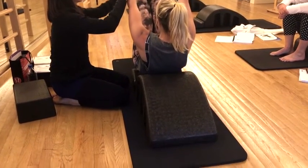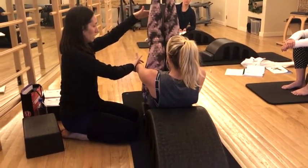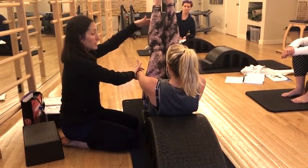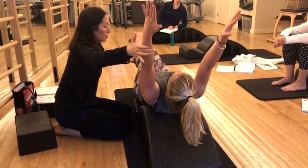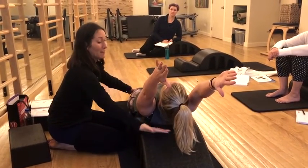Keep going, keep going, keep going until your arms are in line with your legs parallel to the floor. And then you basically unfold back to where you came from — that straight line. And that straight line is pretty challenging to find.